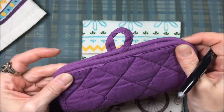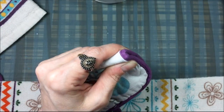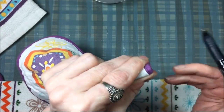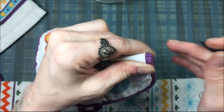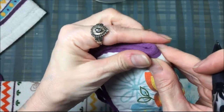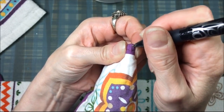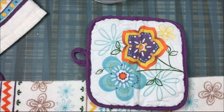Now I'm going to find the middle of the pot holder by folding it in half. Then I take a removable pen and mark where the middle is — just a small mark on the side of the pot holder. I don't need to draw a full line down the middle, just one little mark so I know where the center is.